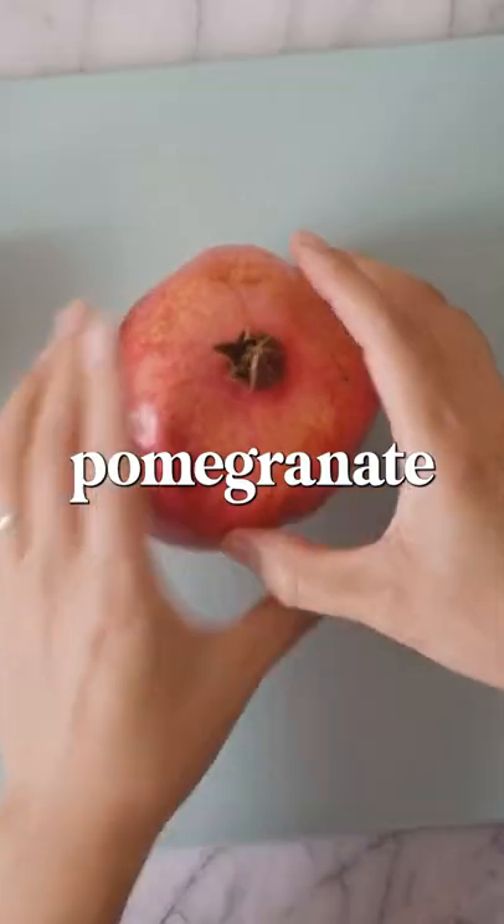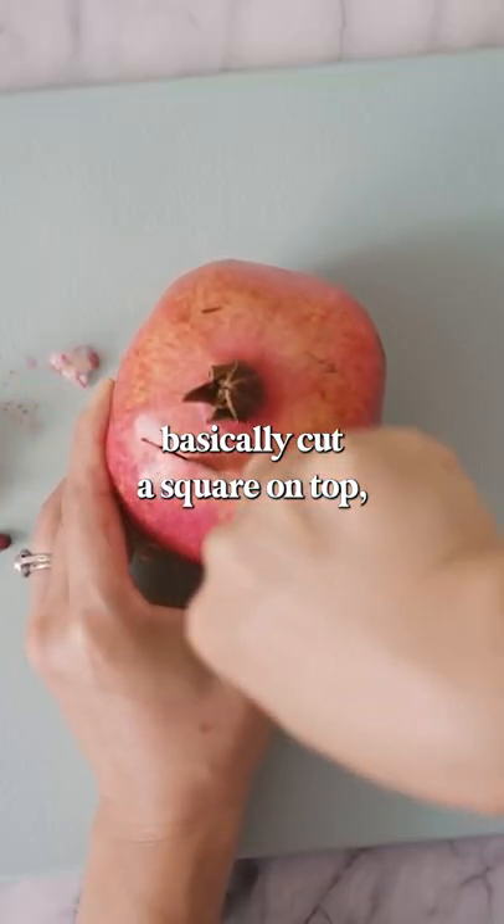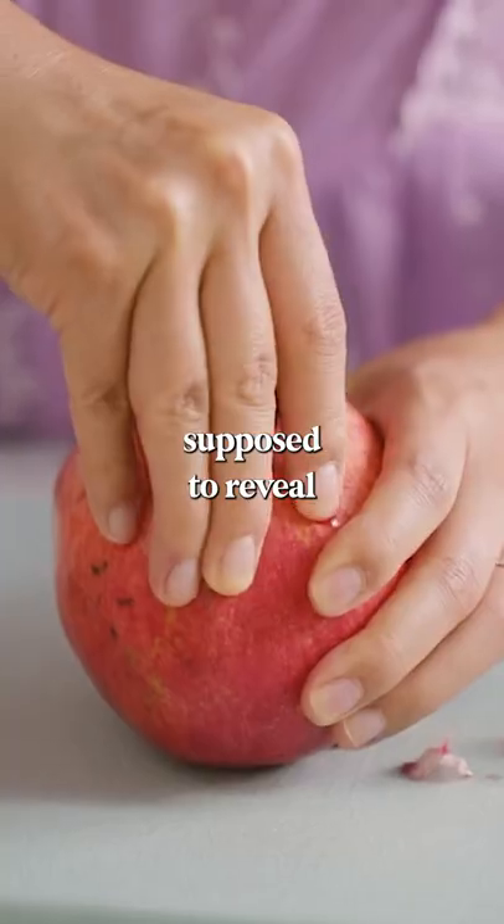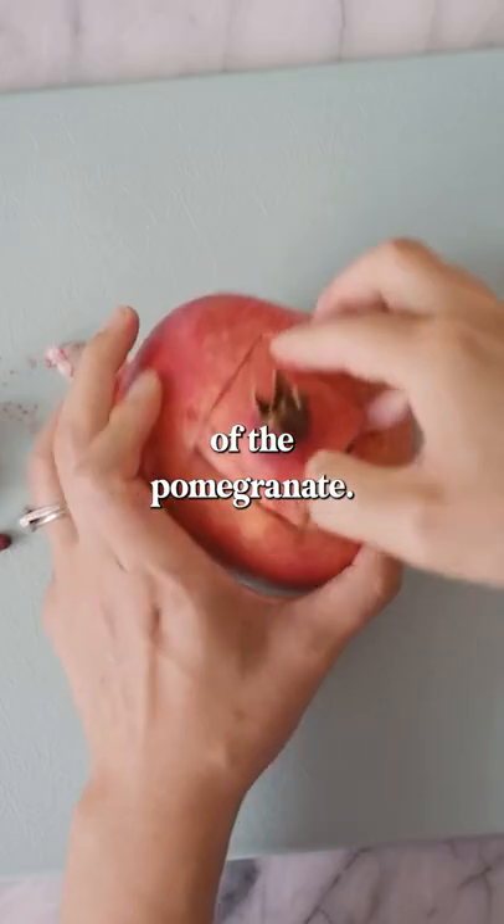There is a trick to cut your pomegranate. Cut a square on top, peel this top layer off, and it's supposed to reveal the cross-section of the pomegranate.